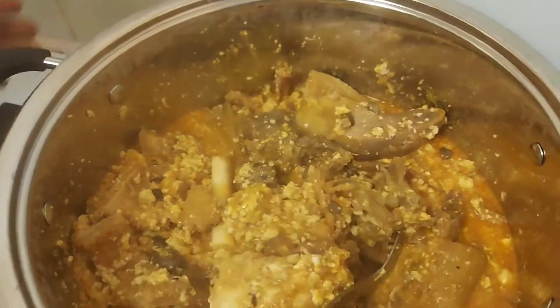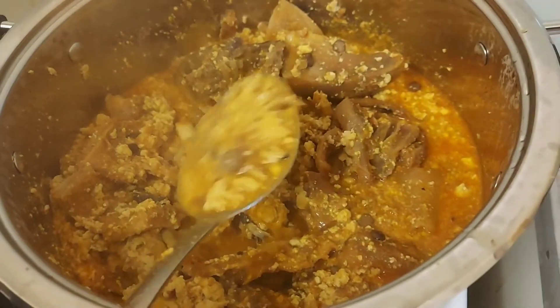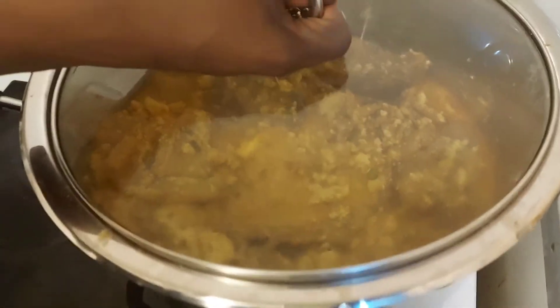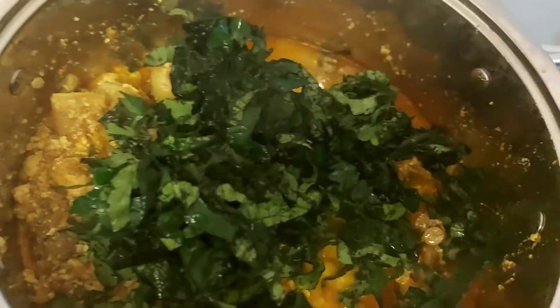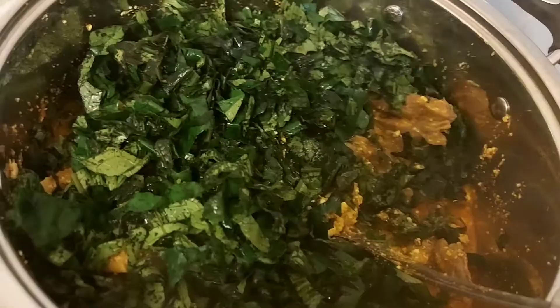After some time, and I'm sure that my soup is cooked, I'll be adding my vegetable. The vegetable I use is ugu leaf — you can use any vegetable of your choice. You can use spinach, dried bitter leaf, or fresh bitter leaf. But for this particular soup I used ugu leaf. This is my ugu leaf, cut and washed. The quantity you use depends on you and on the quantity of soup you're making.